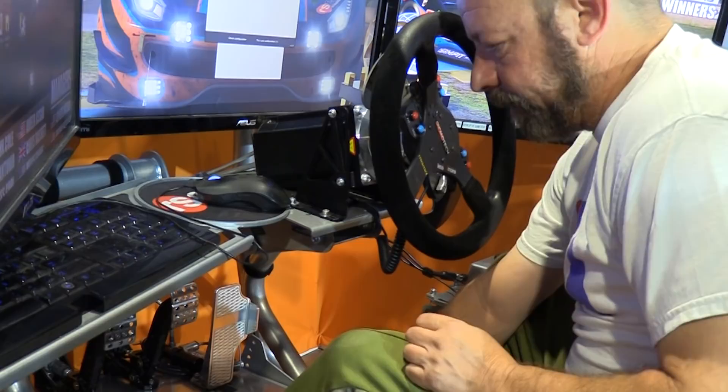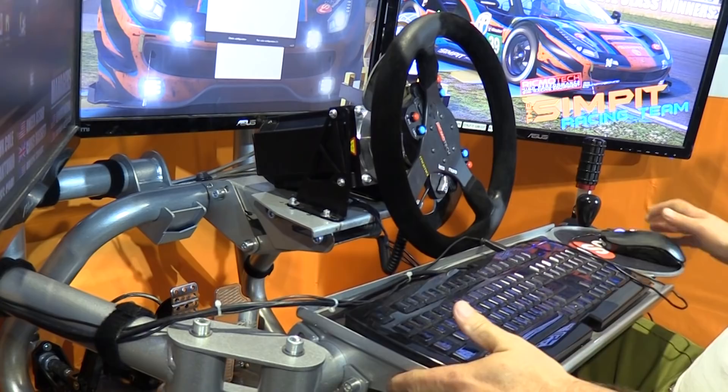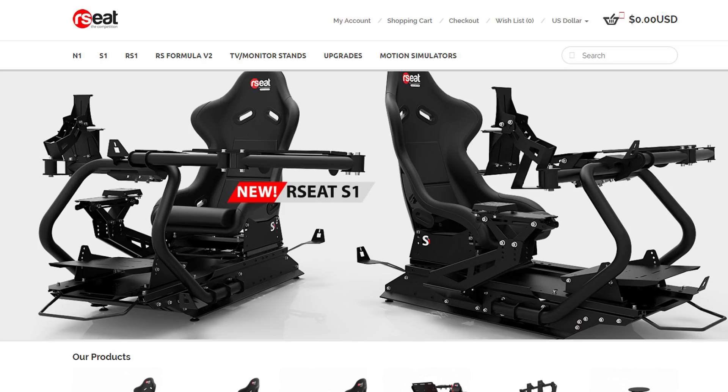Everything I've told you about this rig adds up to one simple thing: the R-Seat S1 chassis is my favorite rig I've ever tested on this show — hands down. You can check it out at www.rc.net, and if you have any questions email me at sean@thesimpit.com. I'll have a lot more reviews coming soon at The Sim Pit — be sure to subscribe. This is The Sim Pit, I'm Sean Cole, and I'll see you on the track.